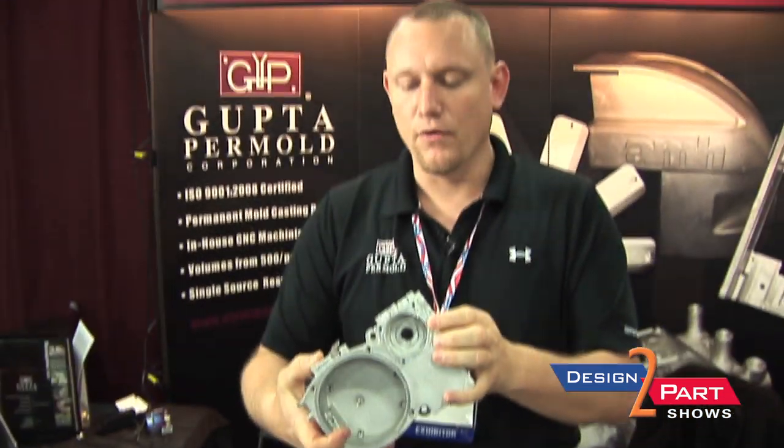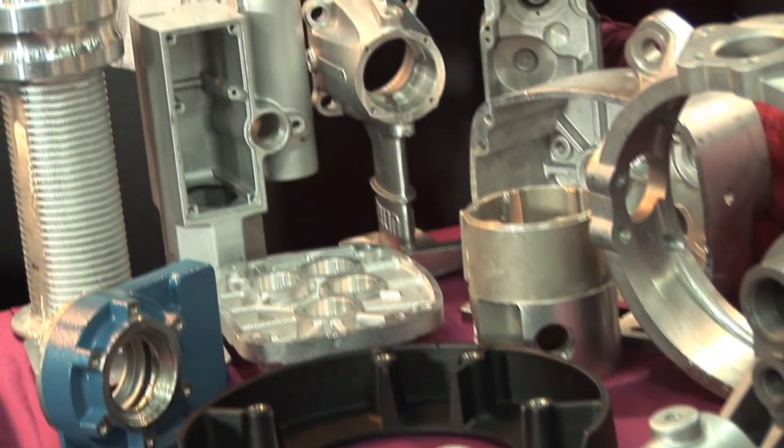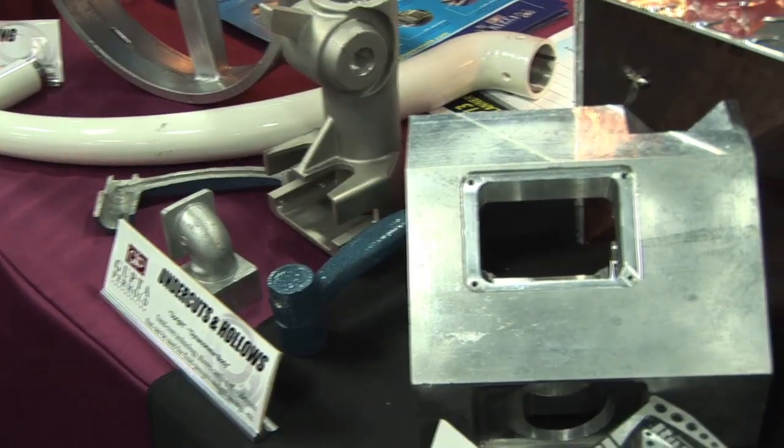About 80% of all the work that we do in-house is CNC machined. We have in-house engineering as well. We can design your part, we can design the cavity of your mold — we can actually take you from something on a napkin to a finished part.